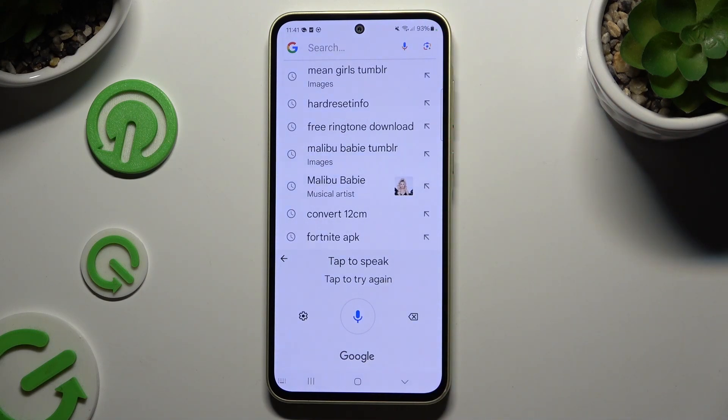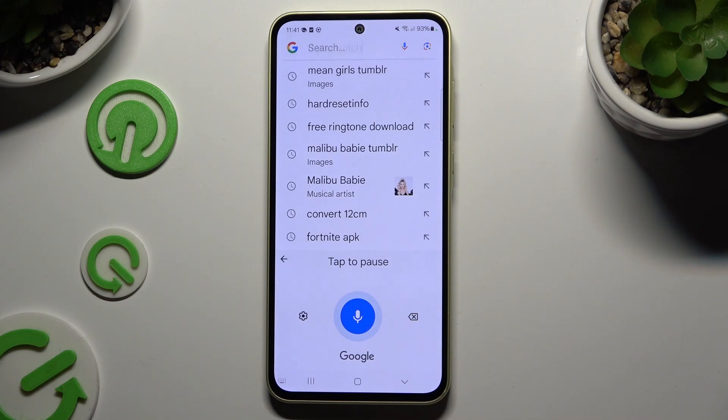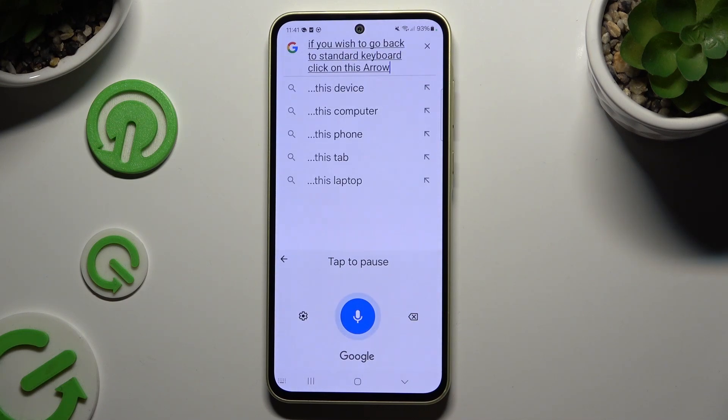If you want to start again, click on the white one. If you wish to go back to the standard keyboard, click on the arrow at the top left corner.